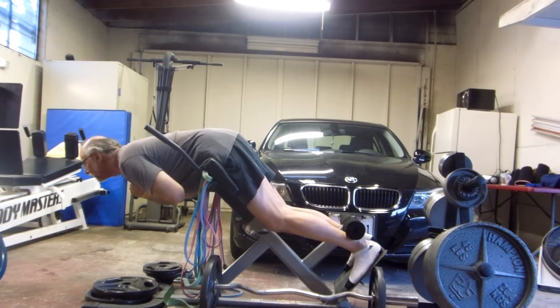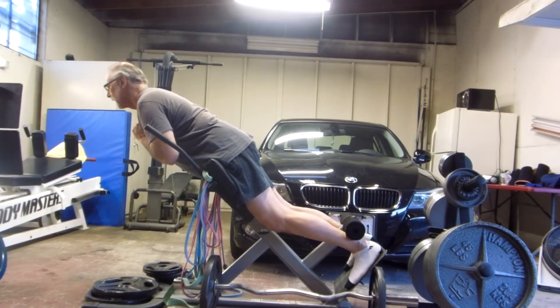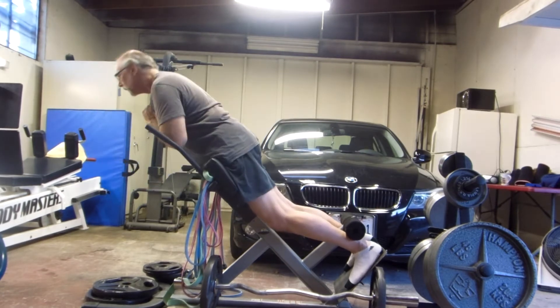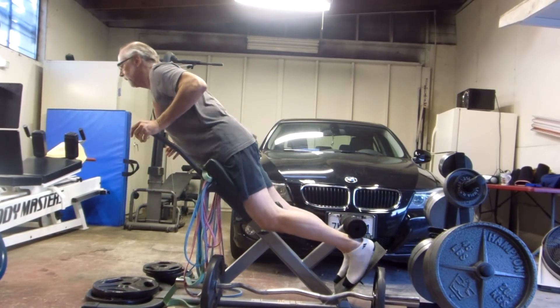The other ways are all pretty similar. Bret Contreras' way is to relax your glutes at the bottom and then explode into your glutes at the top — something like that.